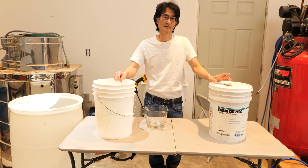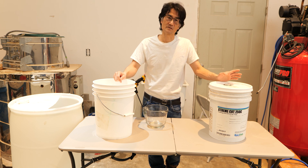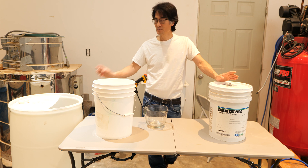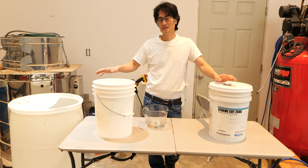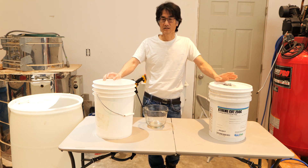Then we'll be filling our CNC reservoir from the drum. But before we do that, we'll probably test the entire 50 gallons to check the mixture and make sure that it's correct.